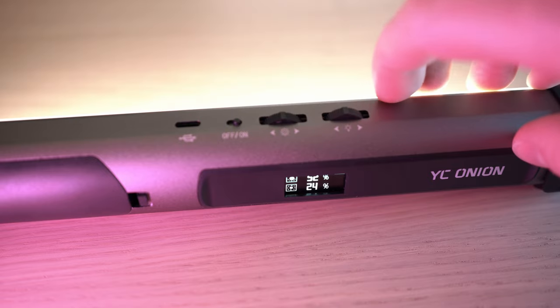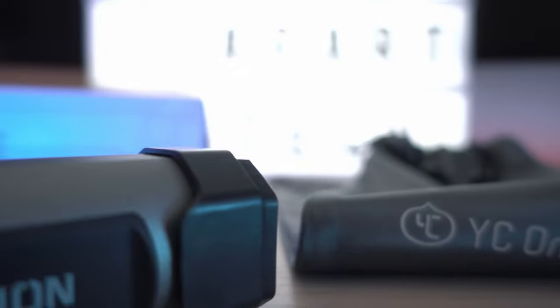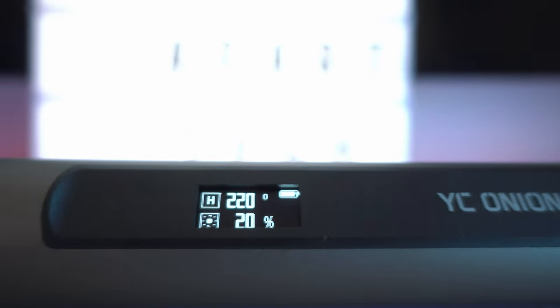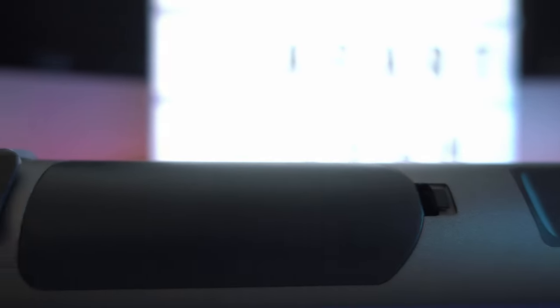It weighs only 225 grams with a length of 27 centimeters. Quickly get one Energy Tube for yourself and don't forget to subscribe. See you in the next one.